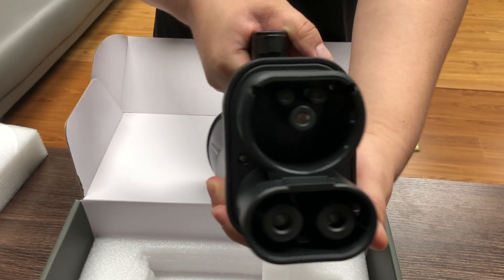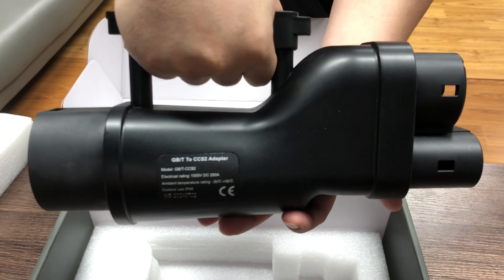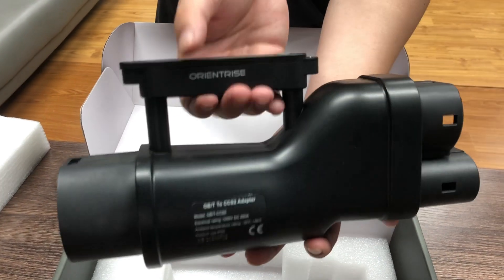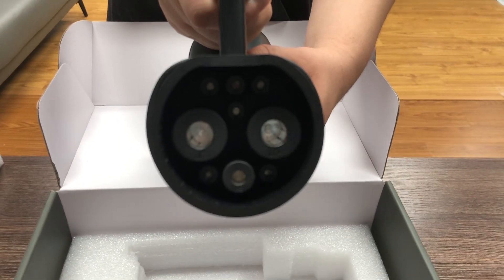With this adapter, there's no need to plan your routes around specific stations. Whether you're commuting in the city or going on a long distance trip, as long as there's a GBT charging station nearby, you'll be able to power up without limits.